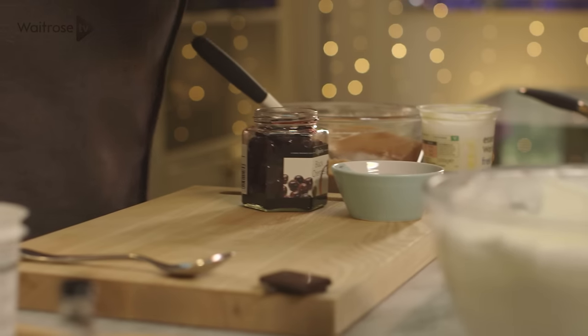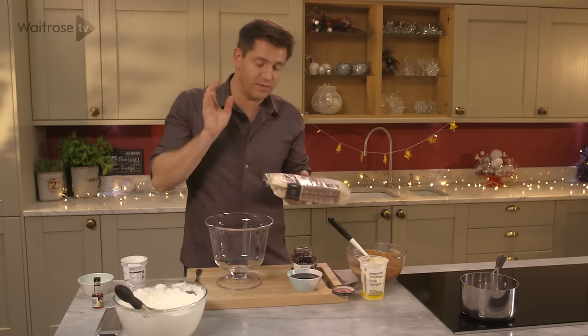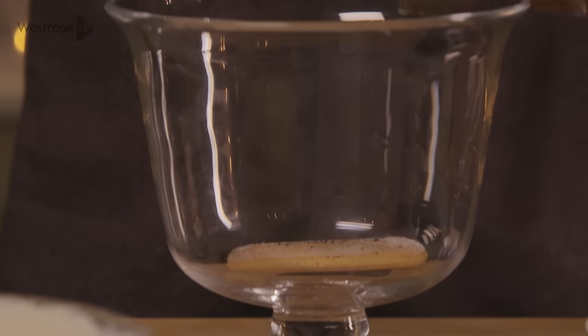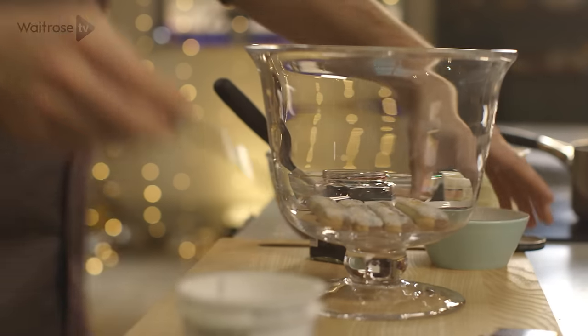So I've got my layers ready, now it's time for the build. I'm going to take my trifle dish, and then for the sponge element, I'm using chocolate sponge fingers as well, just to marry all those lovely flavours together. So put some of the chocolate sponge fingers into the bottom of the trifle dish and spoon over some of that delicious kirsch syrup.